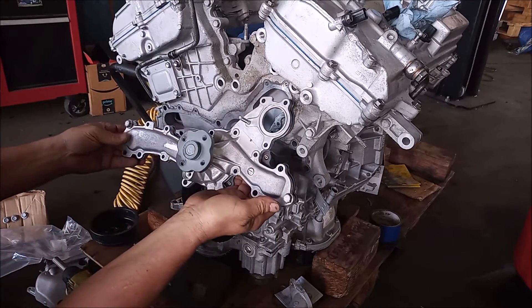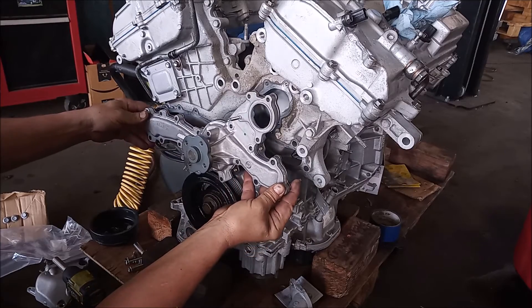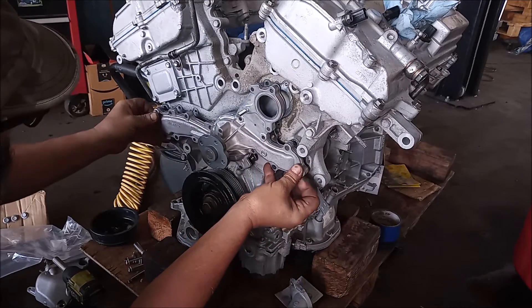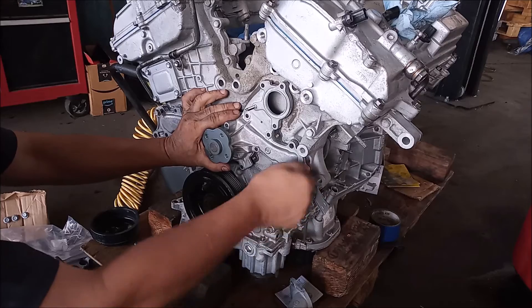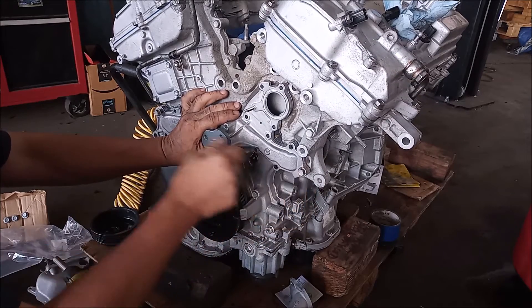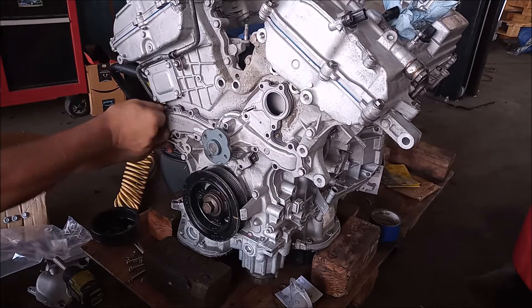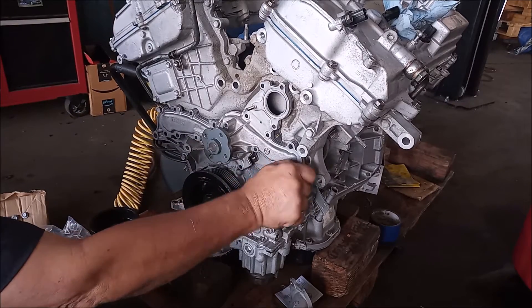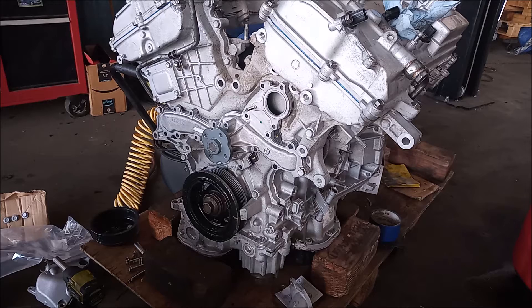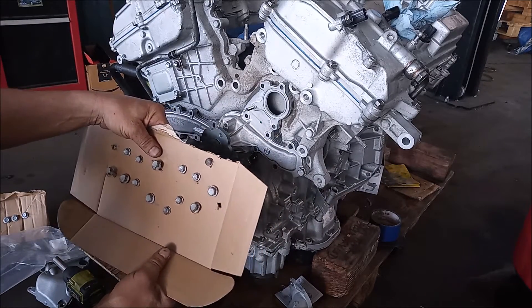I'm temporarily using two bolts from the ends to hang the pump and the gasket together. Always make sure you are not cross-threading anything — the bolts should turn smoothly by hand. Now we have the pump in place with the gasket and we can go ahead with threading in all of the remaining bolts.